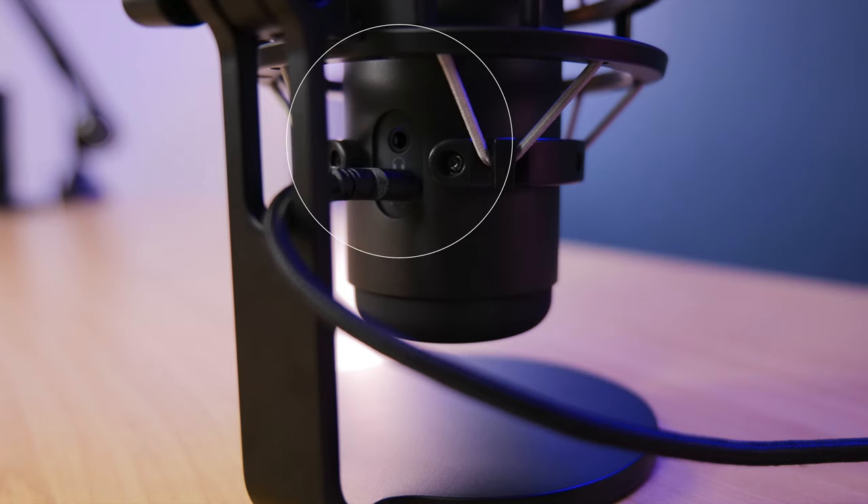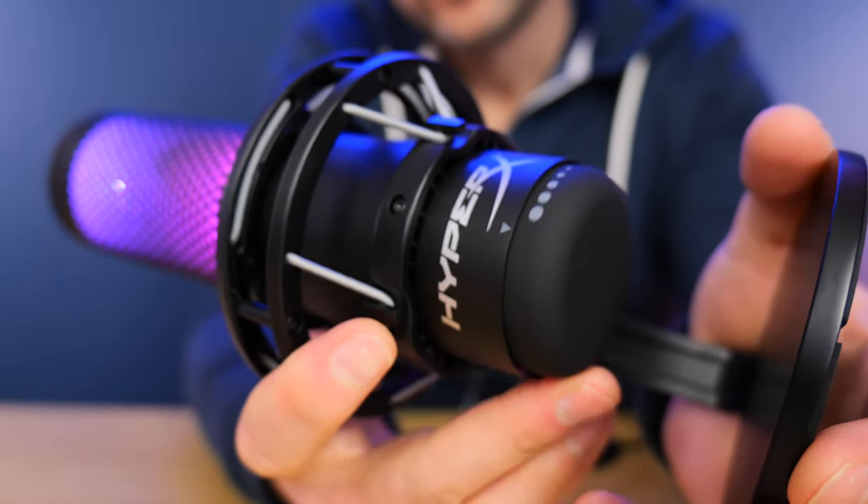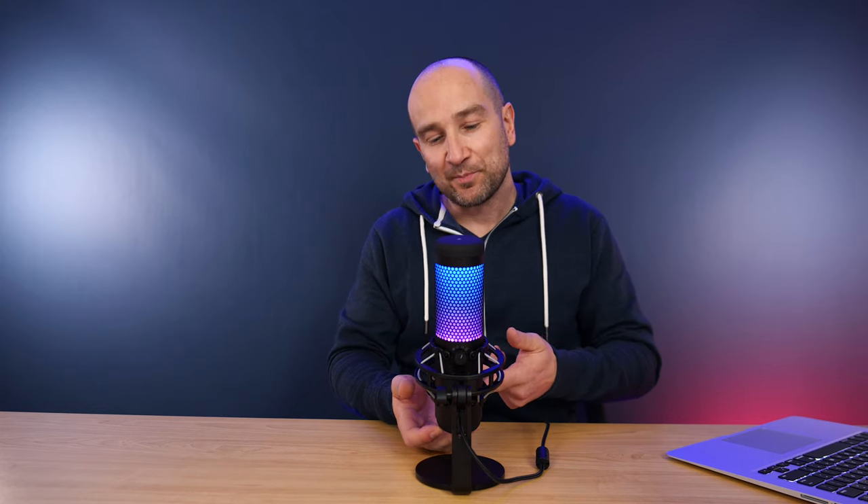Additionally, we get a headphone output on the back of the microphone, which you can use for real-time monitoring as well as playback from your computer — you can set this as an audio device and listen back that way. On the bottom of the microphone, there's a gain control. If you're softly spoken you can crank it up, or if you're loud and animated you can bring it down. It's nice and smooth and dead silent — you shouldn't hear any of that coming through the microphone.